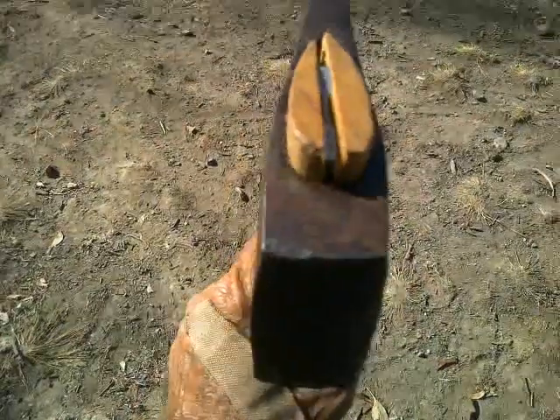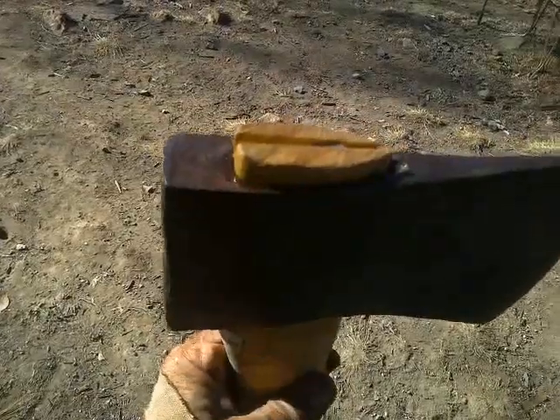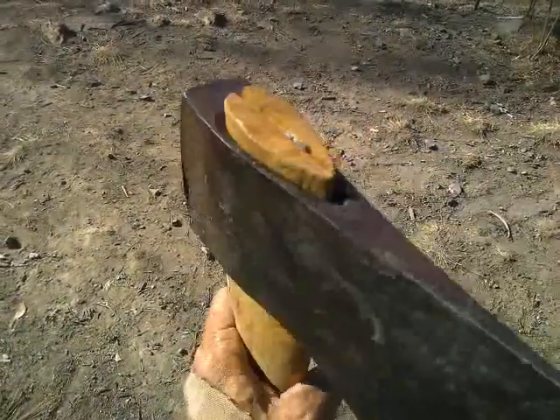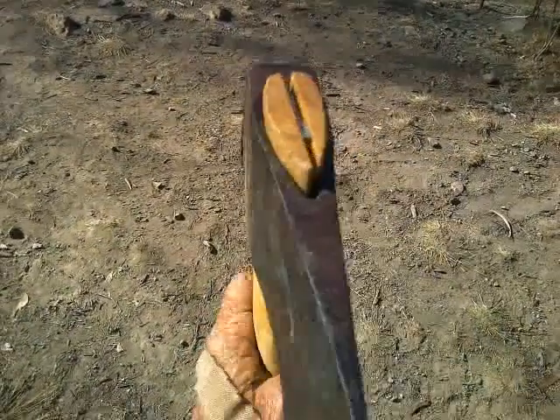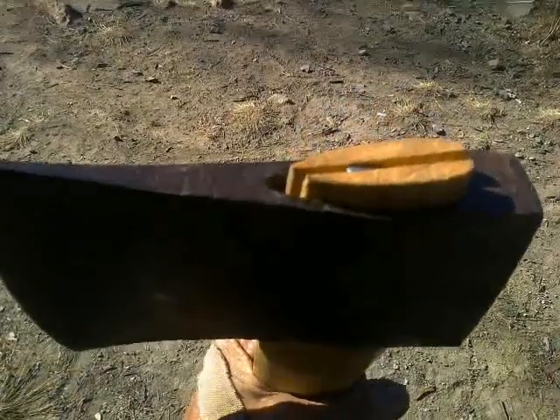G'day YouTube. After I thought I'd finished fitting this handle to the axe, I decided I hadn't actually finished fitting it, because whereas the back of the axe neatly fits the handle, it turns out that the modern fashion when manufacturing axes...